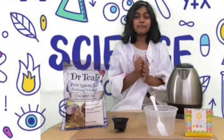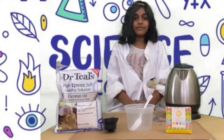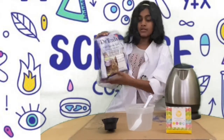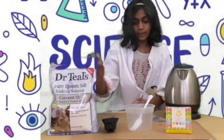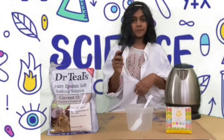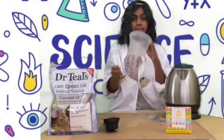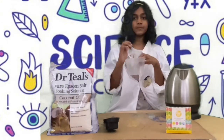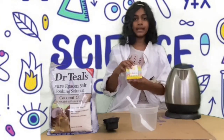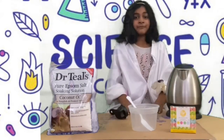Today we'll be making temporary crystals. The materials we'll be needing are: Epsom salt, a quarter cup spoon, a mixing tool and a mixing bowl — the mixing bowl doesn't have to be too big — some food coloring, and something to heat the water with.